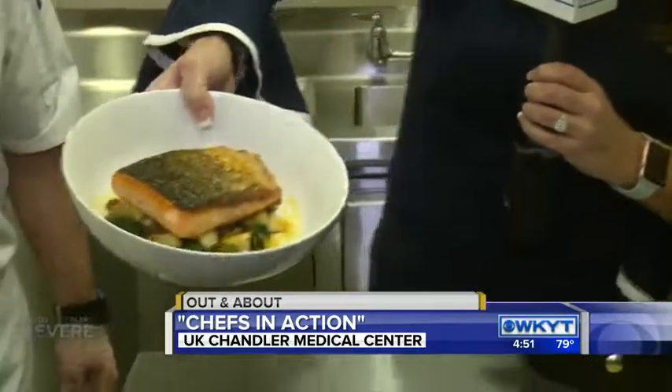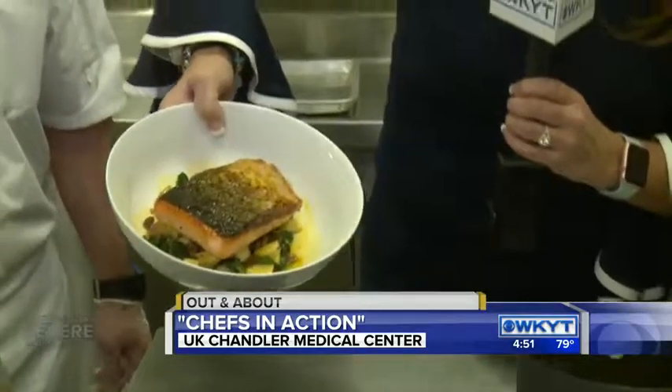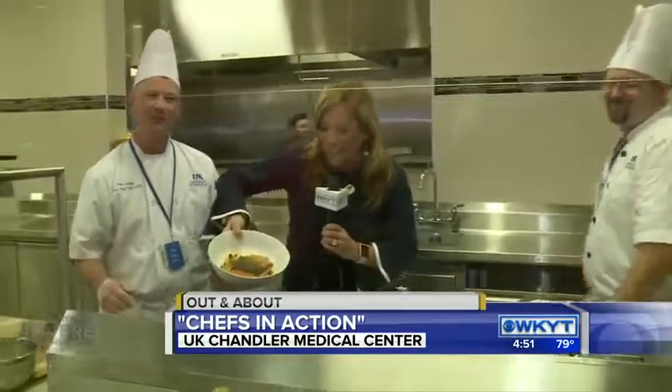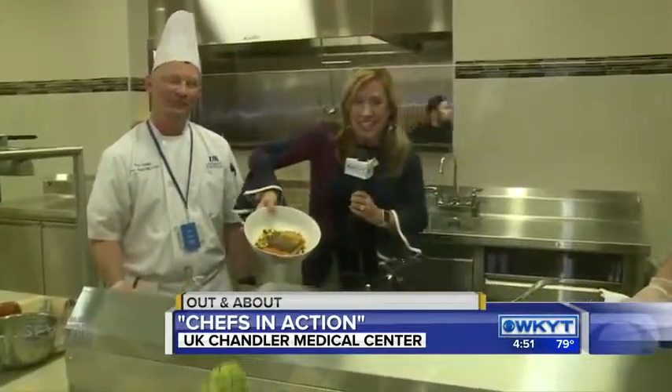You're putting the final touches on — that's the orange agave. Correct. All right, I need a fork. We're going to check it out. There it is. Check out Chefs in Action going on here at the UK Chandler Medical Center. It's too pretty to mess with. I'm Deanne Stevens, out and about. Back to you guys.